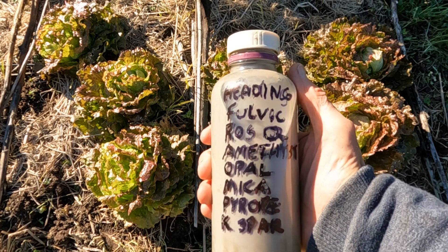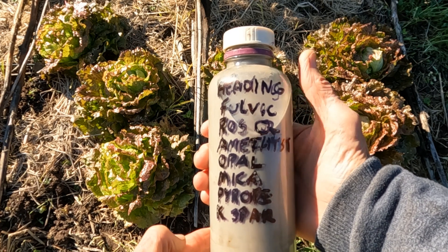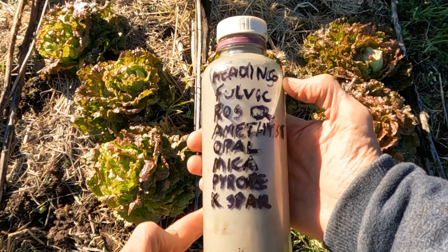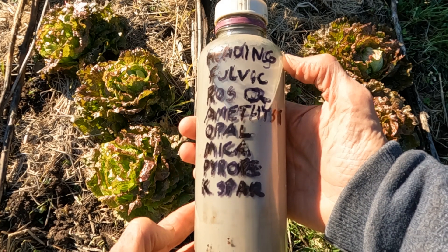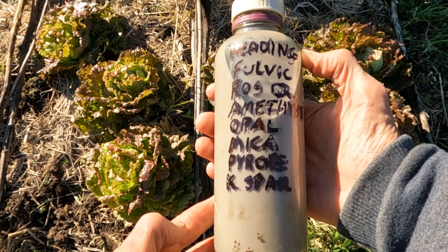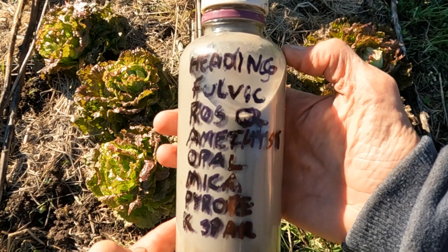In this bottle is a spray made of crushed gems ground up in fulvic acid, which is just maple leaves rotted in water: rose quartz, amethyst, opal, mica, pyro, garnet, and potassium feldspar. That's the spray.